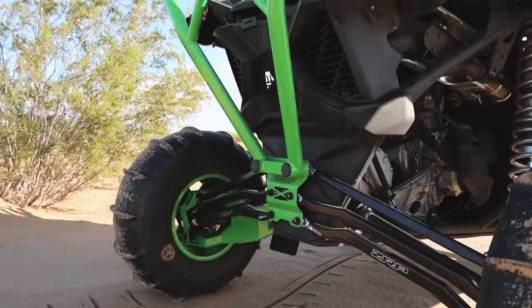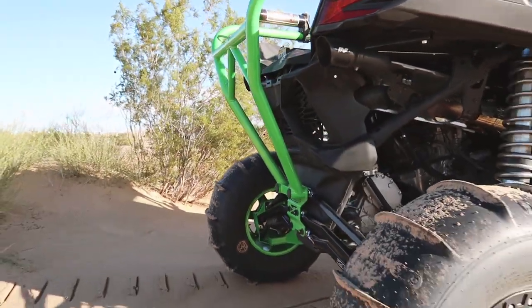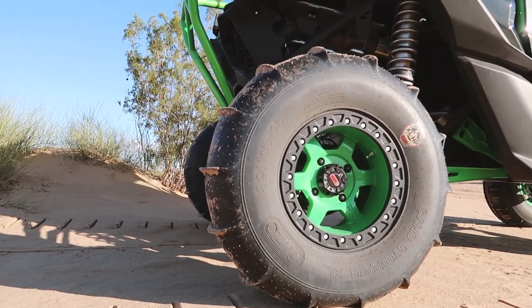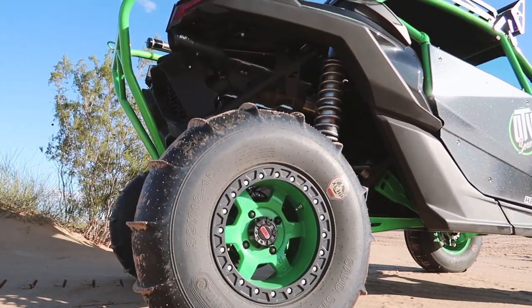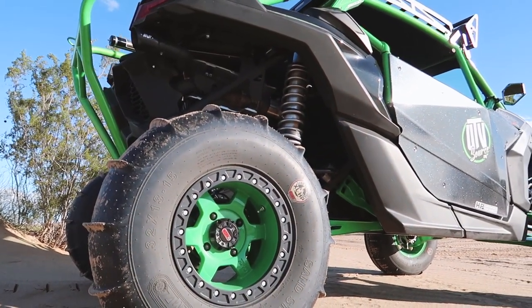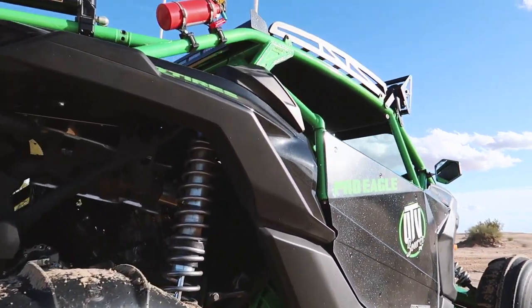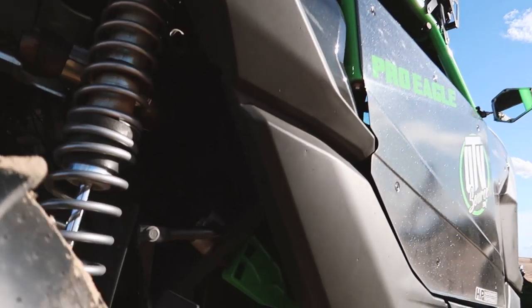Moving on to the suspension, in the rear end we added a set of ZRP billet radius rods combined with their dog bone set, which really ties everything together. Since this car was mainly going to be driven in the dunes, we decided to go with a set of GMZ B Lock wheels with their brand new 32 inch sand stripper tires.